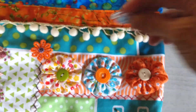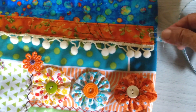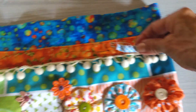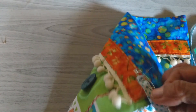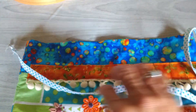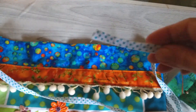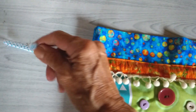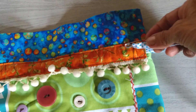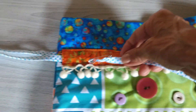Lo siguiente es estos cordones. Los vas a pasar de una vez por en medio de esta parte del pasador. Empiezas por acá, giras aquí, continúas por este lado hasta que sales en el otro extremo. Le vas a dar vuelta total a la bolsita. Lo mismo haces con el otro cordón. Primera tira ya pasada. Para la siguiente tira vamos a empezar por el lado contrario, es decir, que empiezo a meter esta tirita por aquí, llega acá, gira y se introduce nuevamente por este lado hasta salir por acá.